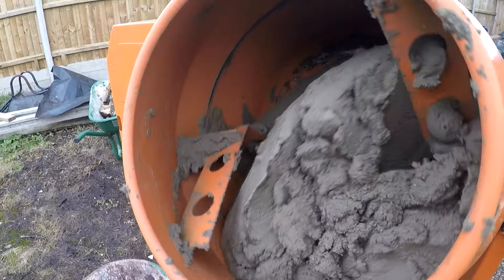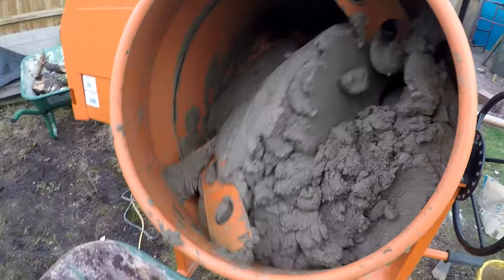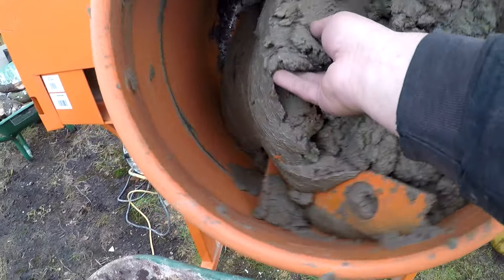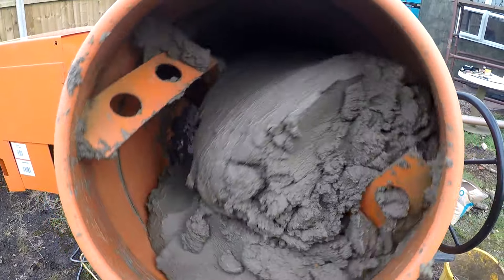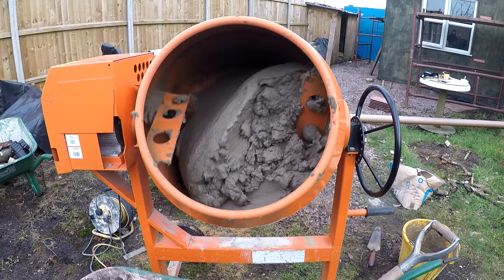This mix — because we're putting ridge on and verge tiles — we make it 3-1. That don't want to be really wet and slobby. That's got to be well mixed but yeah, lovely. That'll go off a bit because that's so strong. So we'll let that mix more and we'll be ready to roll.